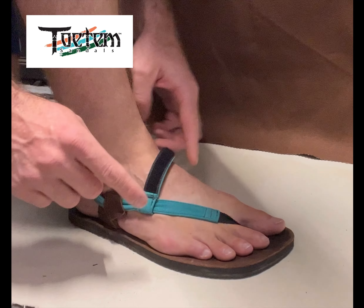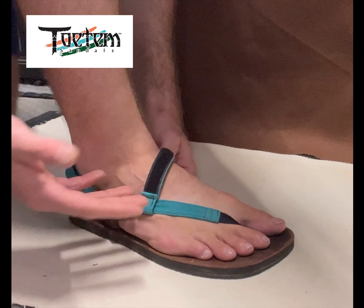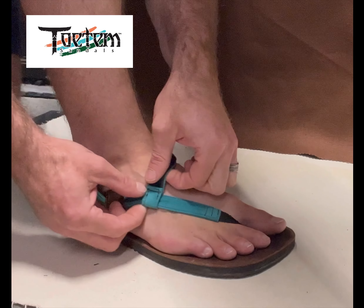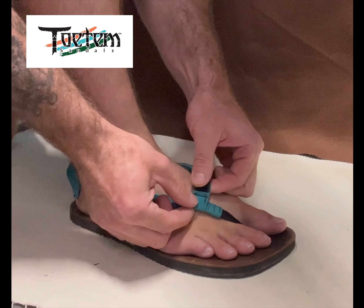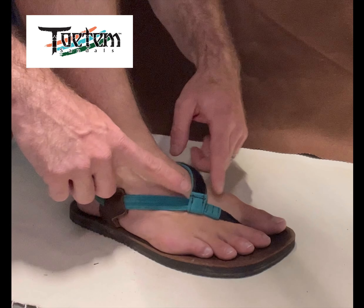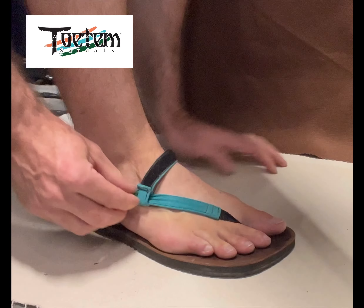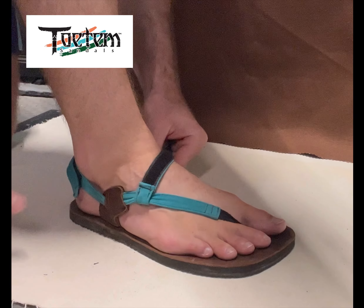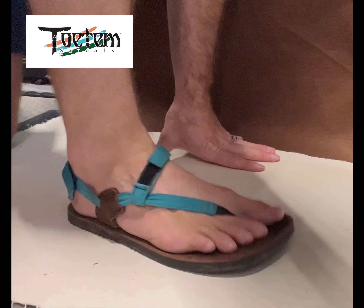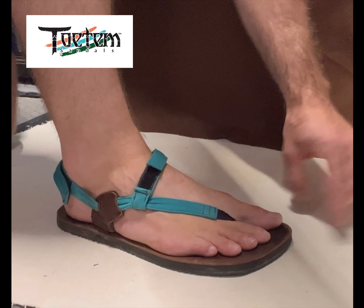The inner strap works synergistically with the outer strap to not only assist with vertical positioning, but it also sets that lateral support. And if you need more lateral support, the further forward you go with our slide, the more lateral support you get. That's going to vary from person to person depending on your gait and your activity — that's why we have such a dynamic system, because you can pick what works for you. My foot is now set. I can run, I can hike, whatever. And I'm always going to have this space here — that's not going to change.